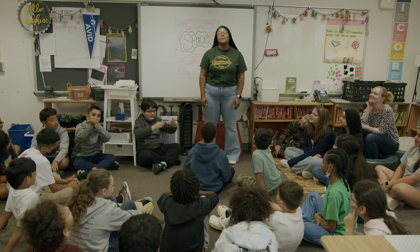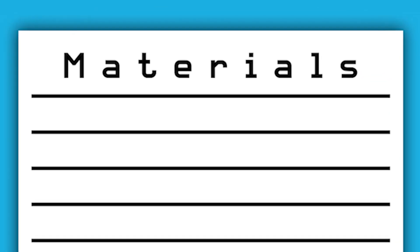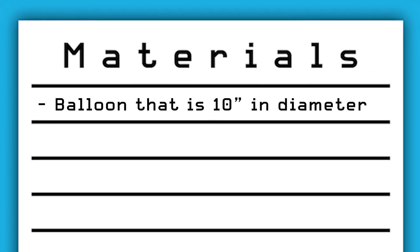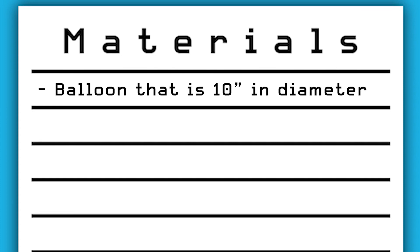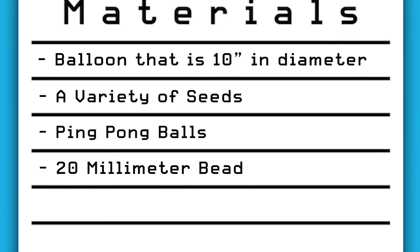Hi, I'm Miss Dabney and today we're going to make a solar system that will fit in a bag. These are the things we will need to create our solar system in a bag: a balloon that's about 10 inches in diameter to represent the sun, a variety of seeds, ping pong balls, and a 20 millimeter bead.